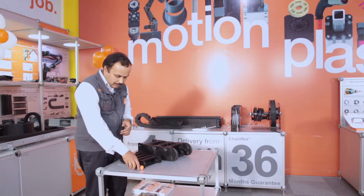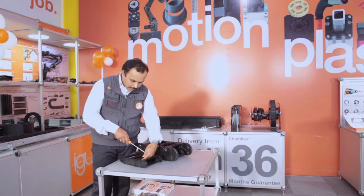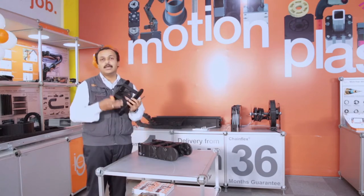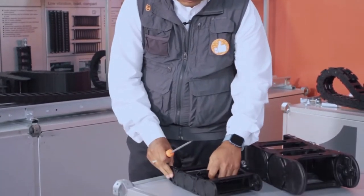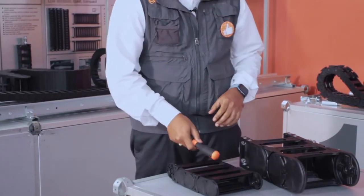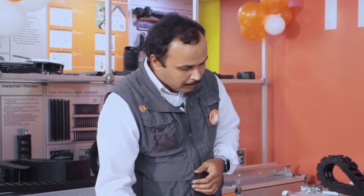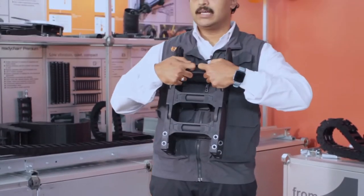In the E4 series, we used to have a screwdriver to remove the crossbars like this, and once the crossbars are removed, you have to put the cables inside or the hoses and then the crossbars had to be fitted back with the help of a hammer or a screwdriver backside. Now in the E4Q series, we can remove the crossbars with the help of our fingers like this.